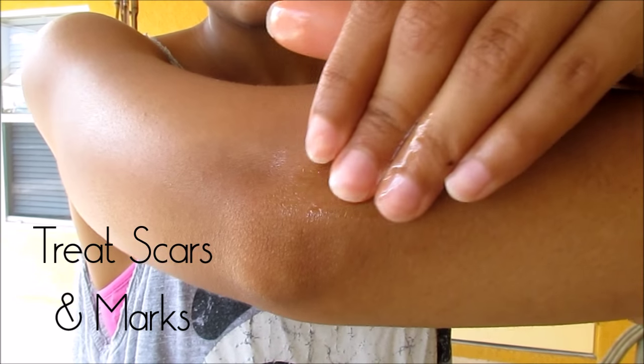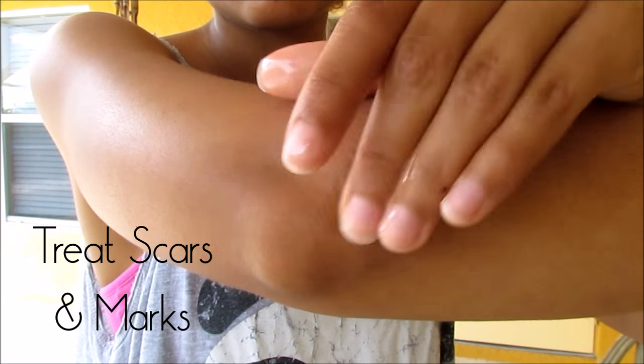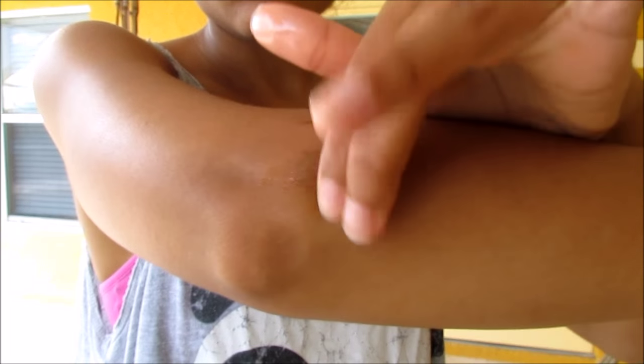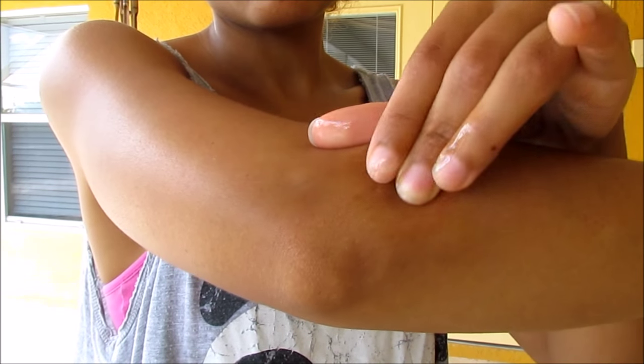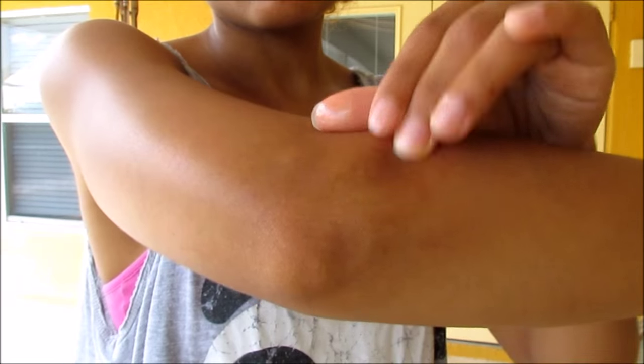Scars, stretch marks, and even burns can be treated with rosehip oil because it promotes cellular turnover. You can see improvement in the appearance of your marks over time, but just be patient.